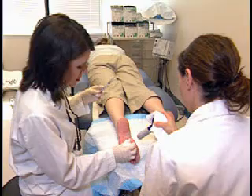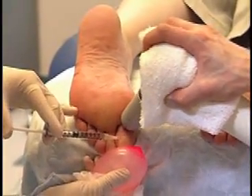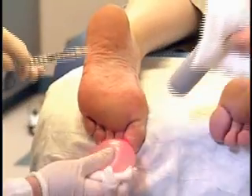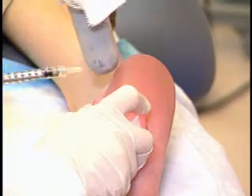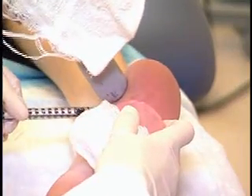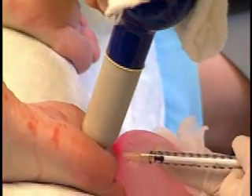The same process is used on the toes: apply ice, pressure, and vibration, then inject. Each digit receives two to three injections. The edge of the foot should also be injected as it is also a source of perspiration. Repeat the procedure on both feet.